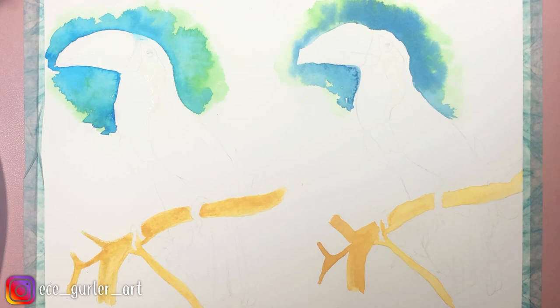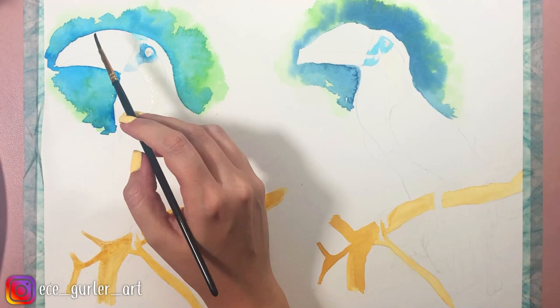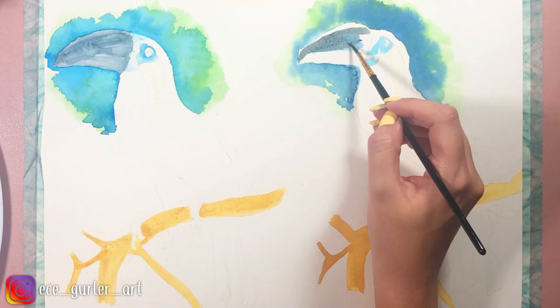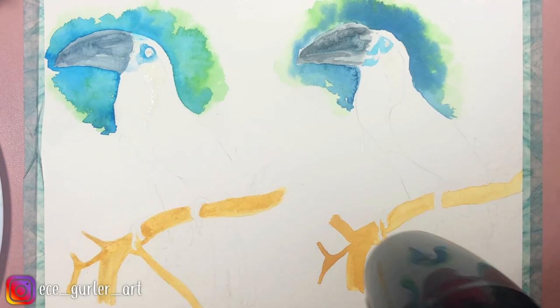Here I'm adding my light blue color around the eyes, following my reference photo, and doing the same thing with the second set. For the beak, I did the first layer with a bluish-gray color before I go in with my black.